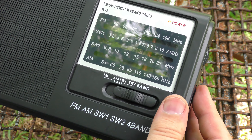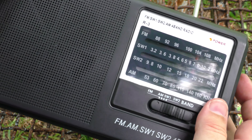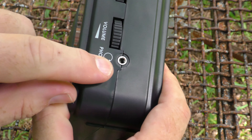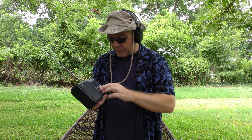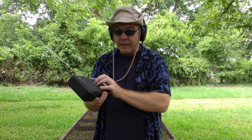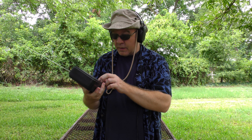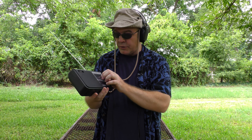Well, the power light came on — that's a good sign. I'm not hearing anything on that shortwave band. Let's go to FM. There is absolutely nothing coming out of this speaker, not even hiss. Let's try the headphone jack. I have the power on, I have the antenna extended, I'm trying to listen to FM, I have the volume turned up, and I'm getting absolutely nothing — not even radio static. Nothing on AM, nothing on shortwave one, and nothing on shortwave two.